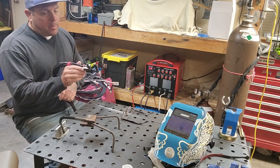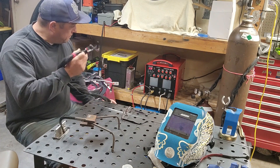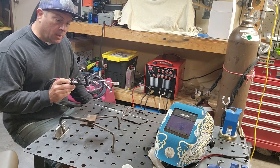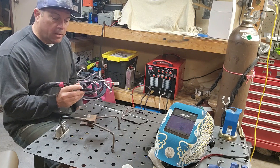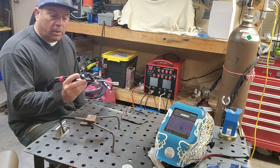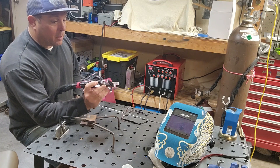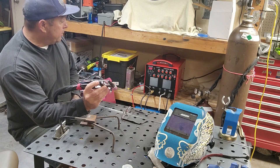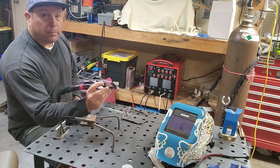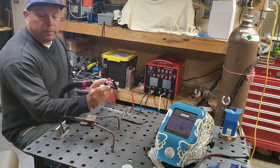I've got my Hot Rocker connected to my Zelda TIG welder and I'm going to give it a try. I make these amperage controllers — I make three different types, and this one's kind of like a rocker. If you want more amps, you just push forward, just like a foot pedal. And when you want to start welding, you just push down on the button.